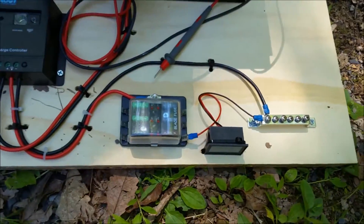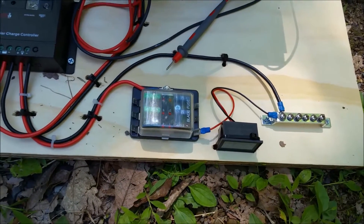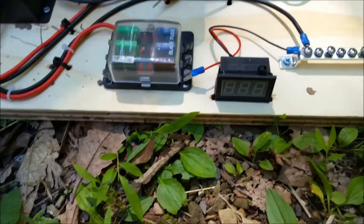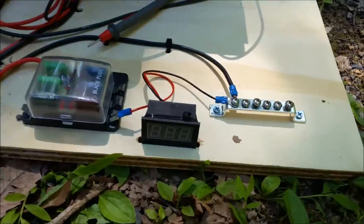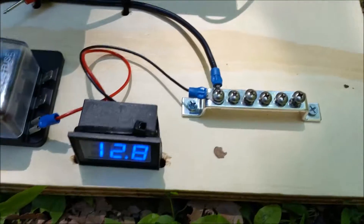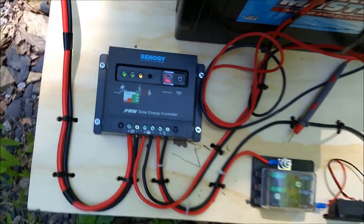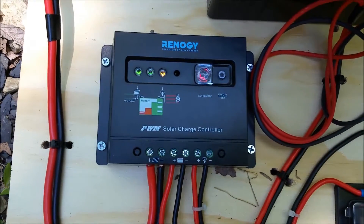Very simple setup. I have a small fuse block with just a couple of fuses in there for the equipment. I actually have a small panel-mount LCD display, and you can see my voltage output, and then just a ground bus. This charge controller is very simple but it works extremely well.